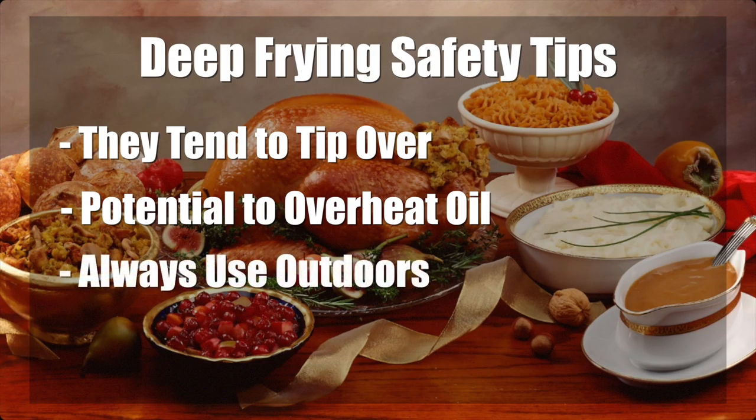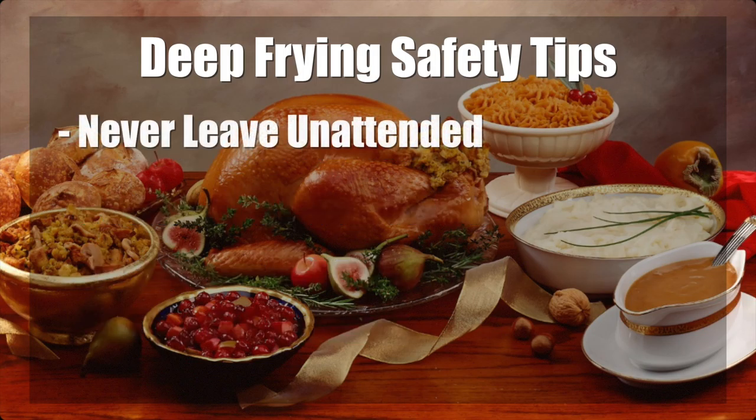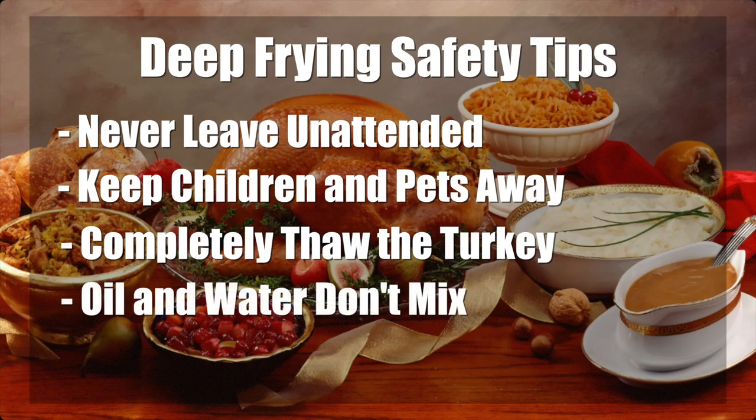Turkey fryers should always be used outdoors, a safe distance from buildings and other material that can burn. Make sure fryers are used on a flat surface to reduce accidental tipping. Never leave the fryer unattended. Never let children or pets near the fryer when in use. Make sure the turkey is completely thawed and be careful with marinades — oil and water do not mix, and water causes oil to spill over.